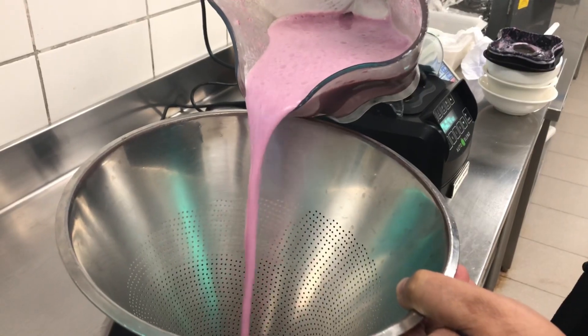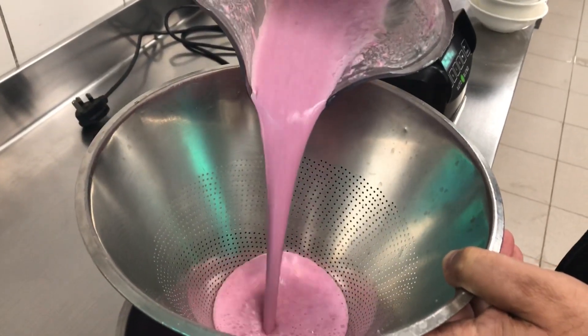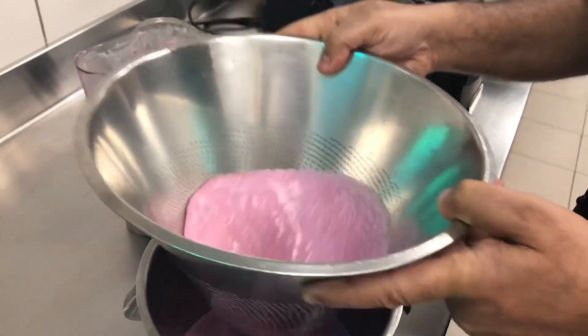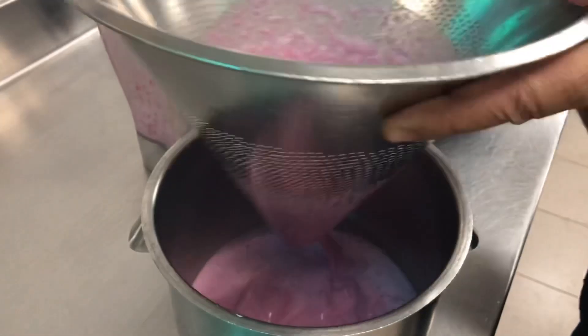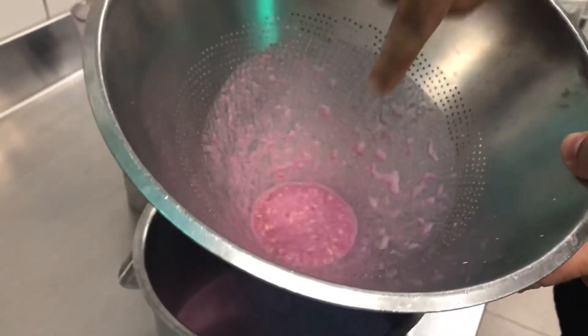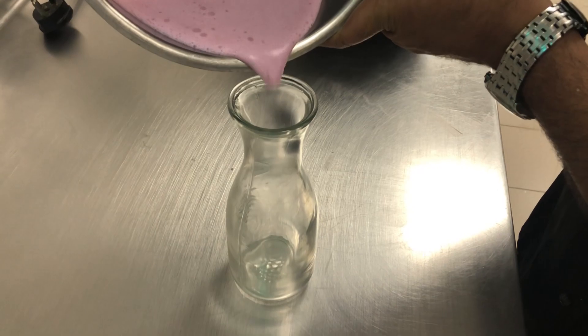Like this, we will strain it to remove the seeds. You can see the seeds here. I will pour it into this jar.